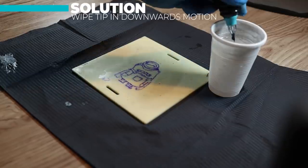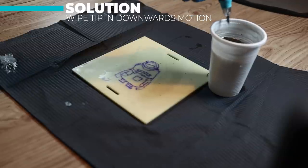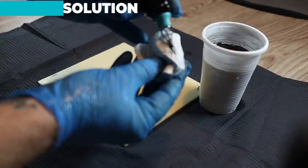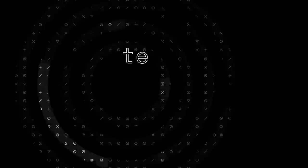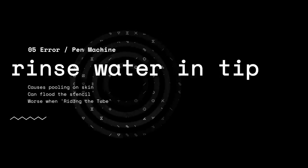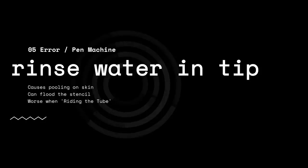The solution for this problem is to firstly rinse the tip and then start wiping it in a downwards motion. By doing this in a downwards motion you'll massively reduce the risk of getting any paper towel jammed on the needle. The next problem is rinse water in the tip. This can cause a pooling of water and ink mix on the skin, it can also flood the stencil, and it tends to be worse when you ride the tube — I'll stick a card on screen if you don't know what riding the tube is.